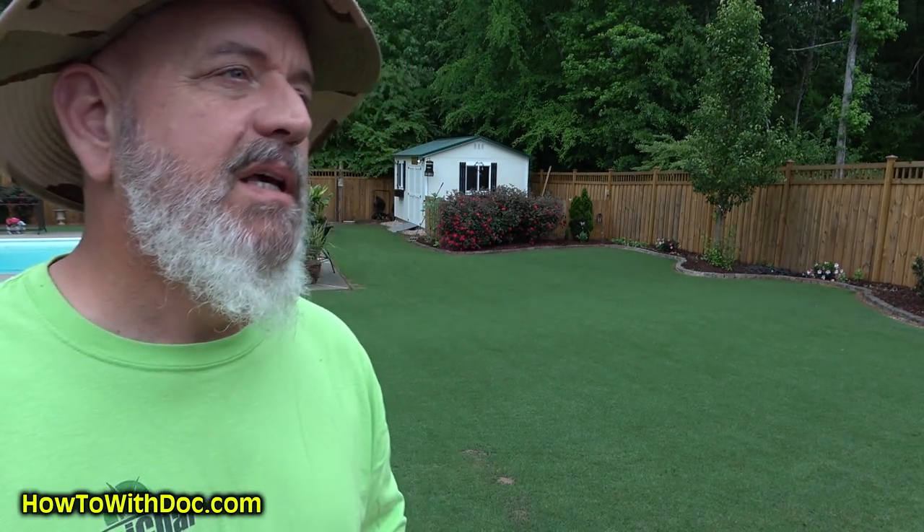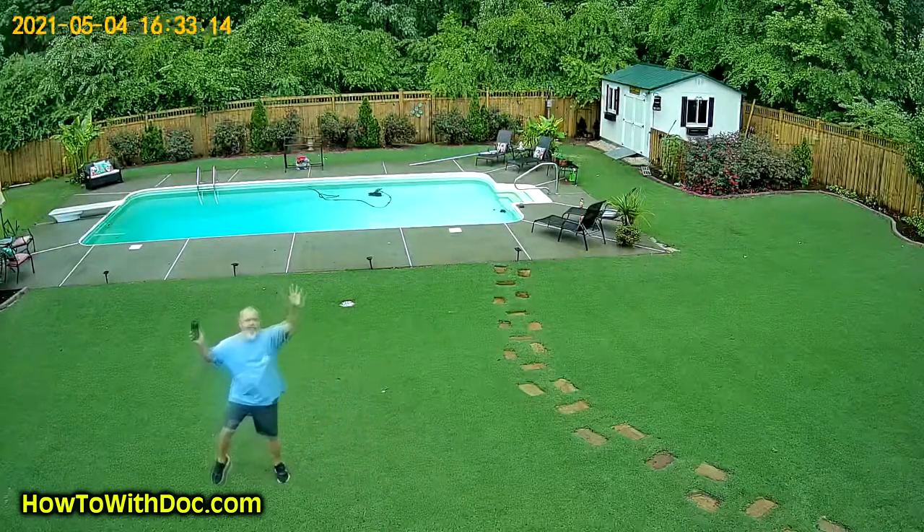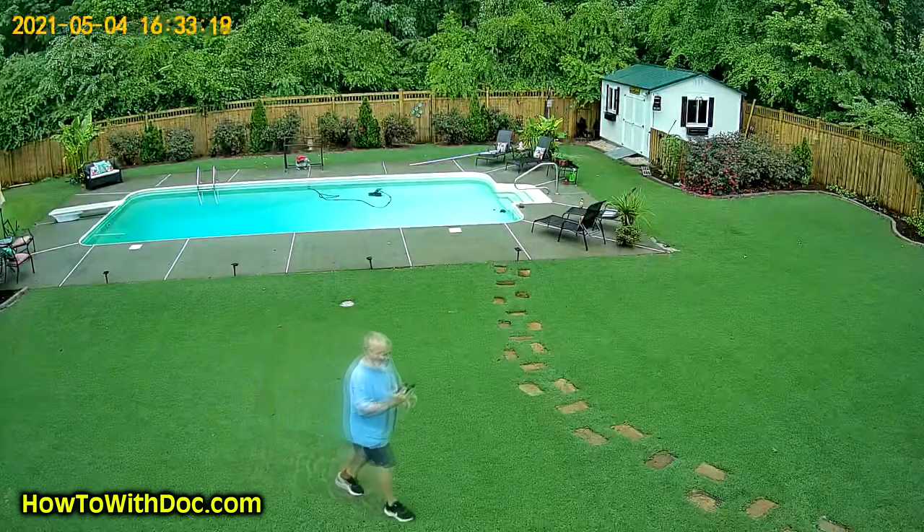So this camera I installed today — you can scroll and make it move up and down and sideways. It will give you alerts, and they do offer cloud storage. I bought the cloud storage; I think it was about $23 for an entire year. You can also use an SD card or save to your phone. It claims 1080 HD — it's okay, not fantastic, but fine when you look at it on your phone.